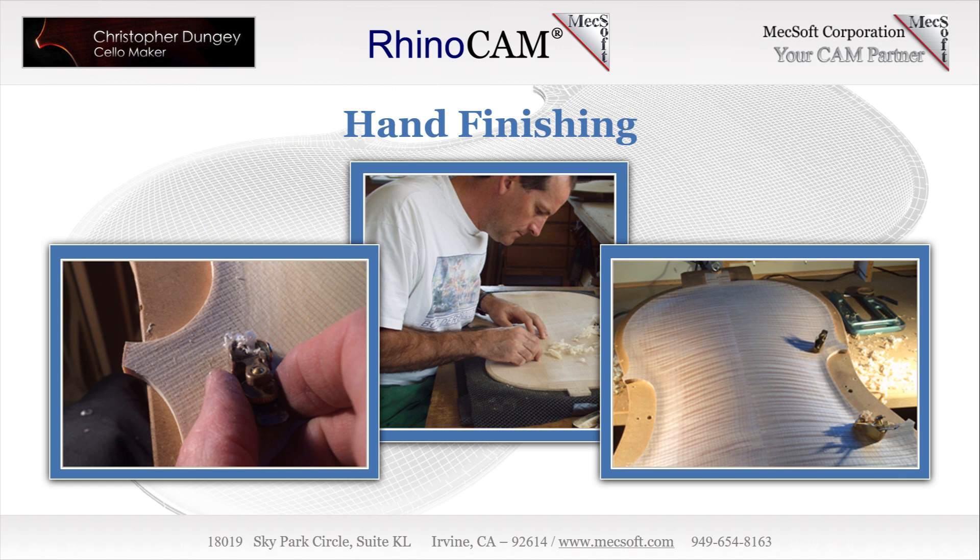Chris will readily admit that even with some automation, it still takes him 400 to 600 hours of love and labor to craft a Christopher Dungy cello, with number 122 being completed as we speak within the span of his 40-year career. However, cello making is an arduous profession that wreaks havoc on the upper arms, wrists, and joints, forcing short careers on many of his colleagues. With the help of RhinoCam, Chris is able to automate the task of bulk material removal that 200 years ago would have been performed by a workshop apprentice.